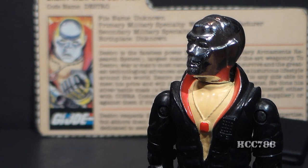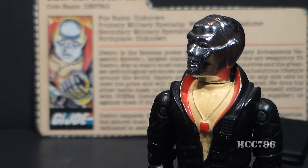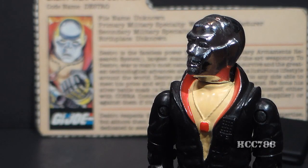Ron Rudat, the Hasbro designer who designed Destro, said he was inspired by the Man in the Iron Mask. The Man in the Iron Mask was a real person — a prisoner of King Louis XIV — whose true identity is unknown. He later became part of a novel by Alexander Dumas. Ron Rudat mentioned seeing the Man in the Iron Mask on television, possibly a reference to the 1977 TV movie starring Richard Chamberlain. The design of Destro may have been based on the Man in the Iron Mask, but the character definitely was not — Destro is not a prisoner, and he is definitely no one's victim.